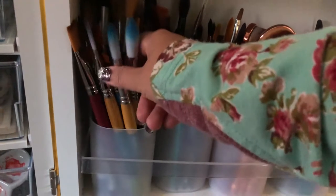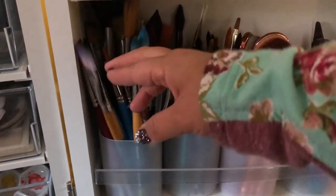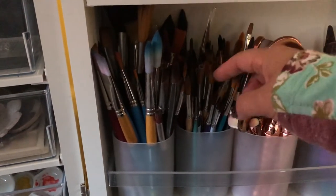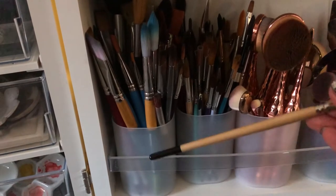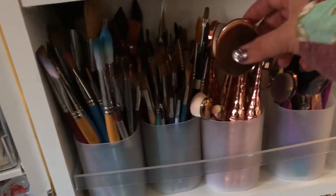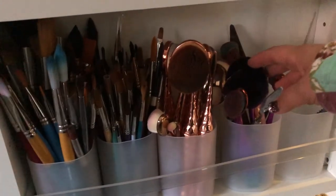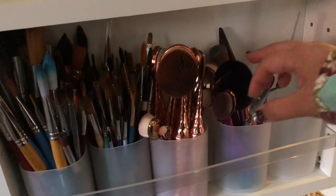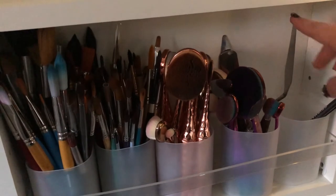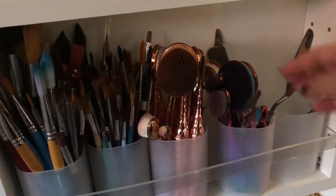Down here I have my brushes. Here are larger brushes and angled brushes — any kind of specialty brush. Here I have just round brushes. And I use these makeup brushes — anybody who has watched my videos knows that I love to use makeup brushes for my Distress Oxides.